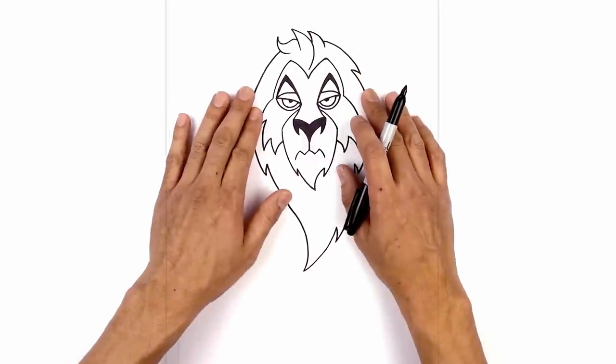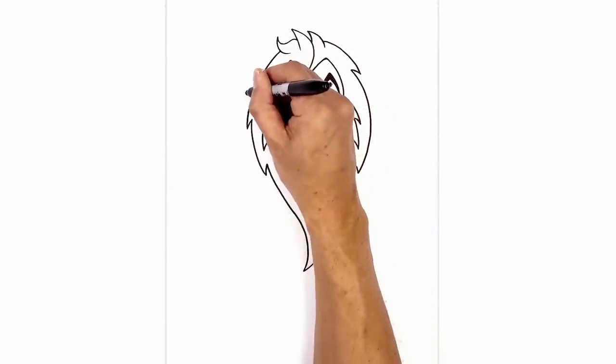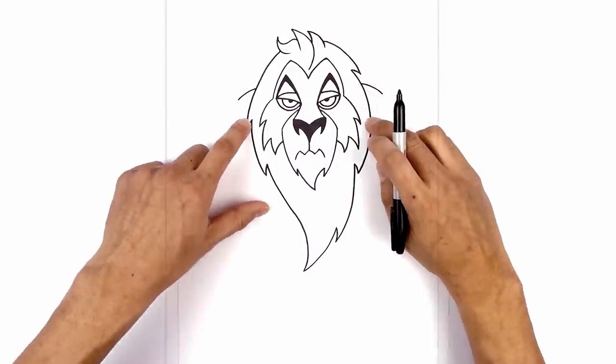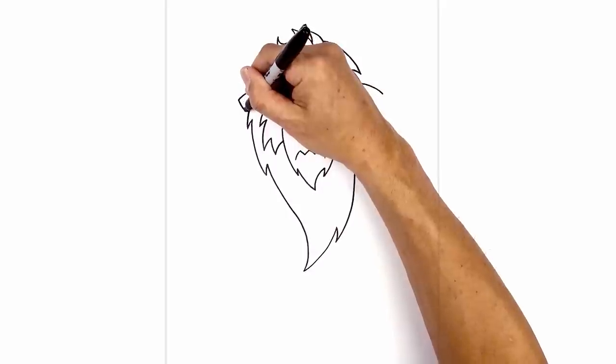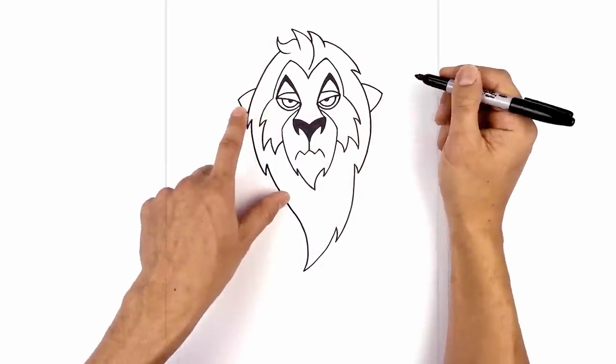Now let's move back up and draw on the side of the ears. In line with the eye, we're going to step out, curve out and then down — we'll do that on both sides. Now I'm just going to curve that back in with a hard curve coming in. I just want to trace this out on the inside.